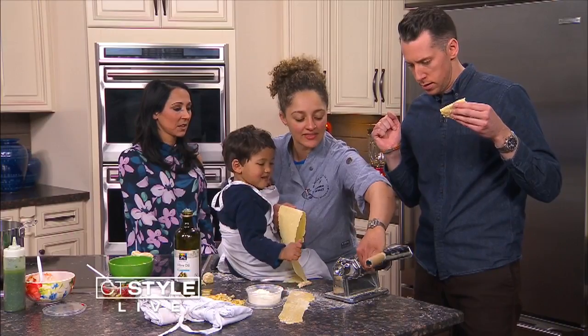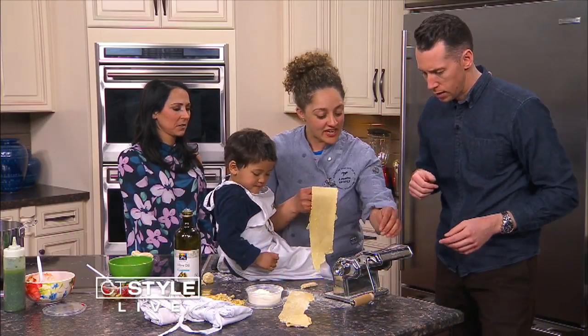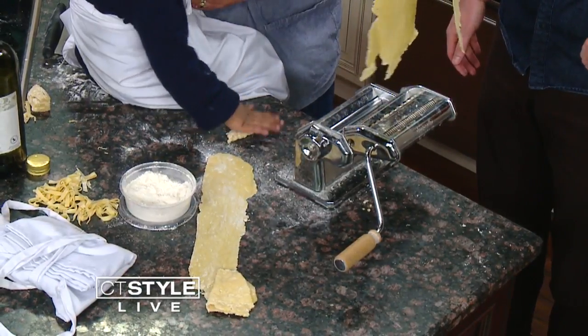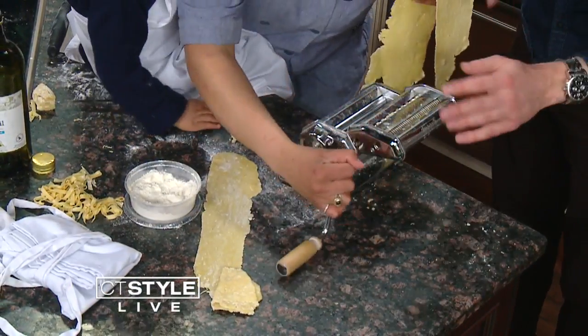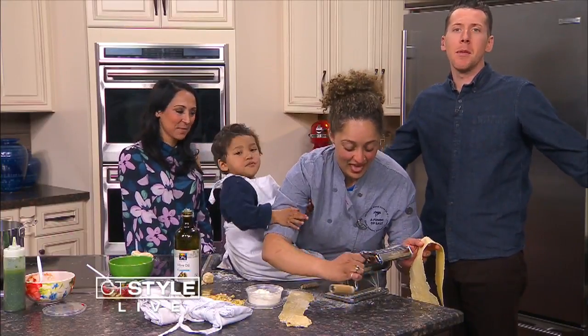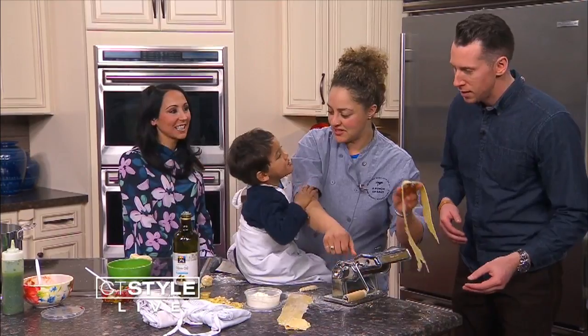Now we put it on the other side of the machine. There's a little slot there. It just depends on which pasta you're doing — you can do fettuccine or something thinner. Let's do fettuccine. Aaron keeps calling out to his mom.